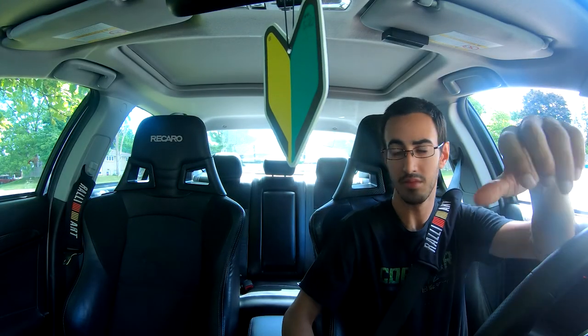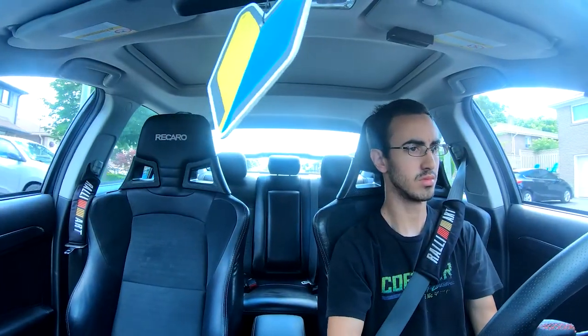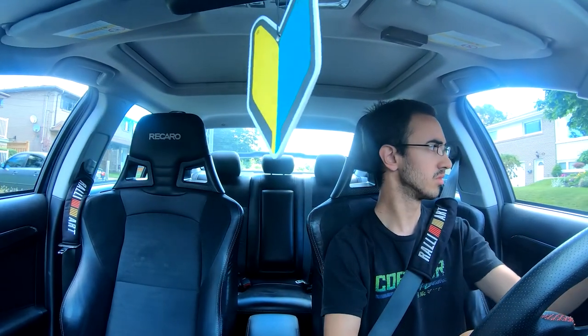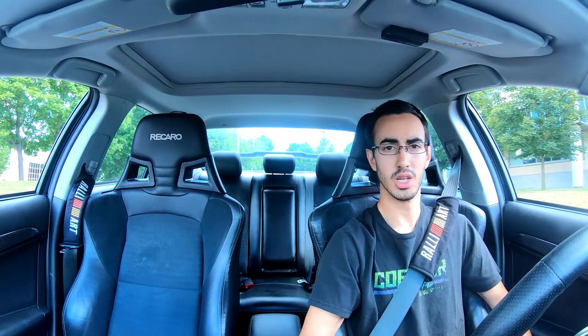It's a good old cold start for you guys. What is going on guys, welcome back to another Toronto's Tuner video. Today's episode we got a few things that I need to get done on my car. Right now we're heading to my house so I can get the car lifted up on stands.